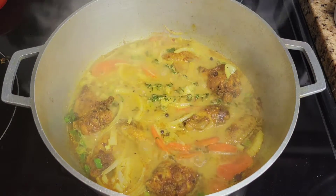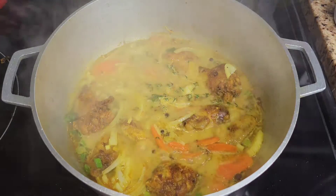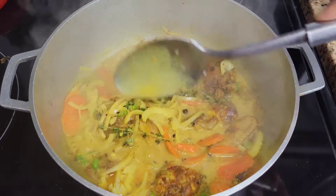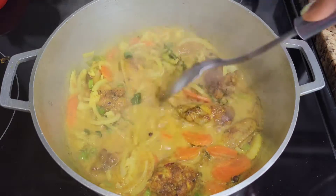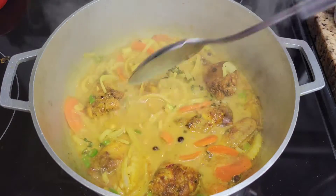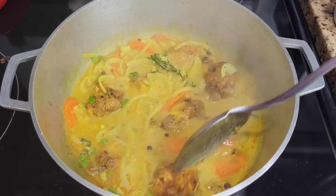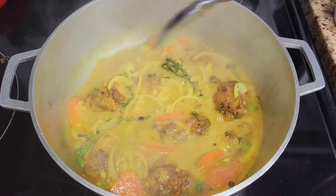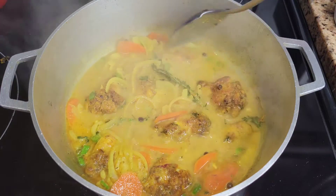It's come up to a simmer — I'm just gonna stir things around, make sure nothing has stuck to the bottom of the pot, and spoon that liquid all over the chicken. If you want to add a whole scotch bonnet pepper you can add it here, but I used some chopped scotch bonnet this time so it's already in the pot.